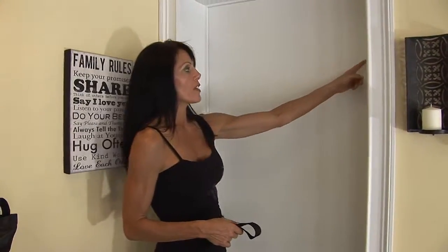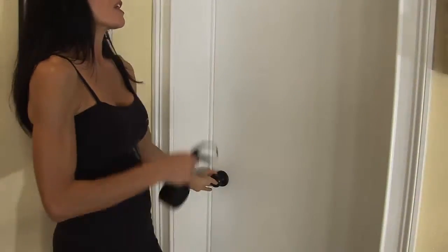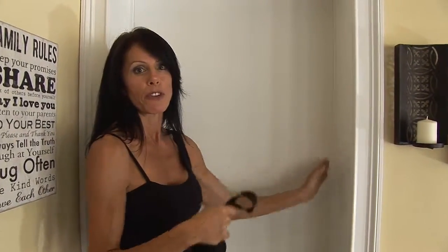As you can see, here is the hinge side — the hinge is on the inside and the handle is over here. The best way to attach this is on the opposite side where the handle is, on the other side of the door. Let me show you how to do that.